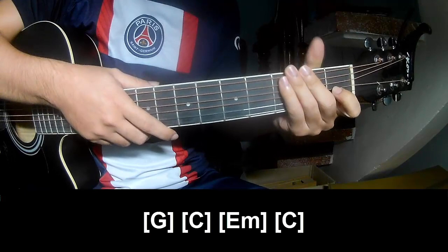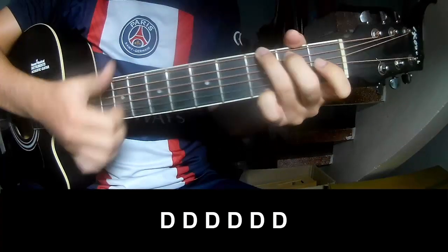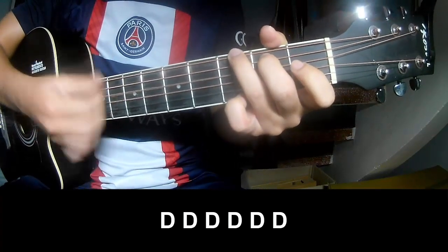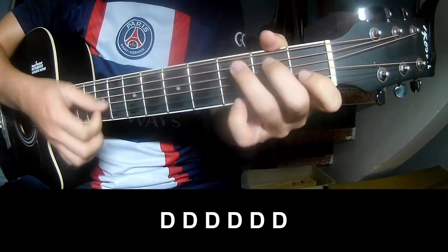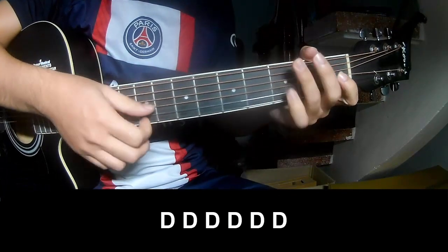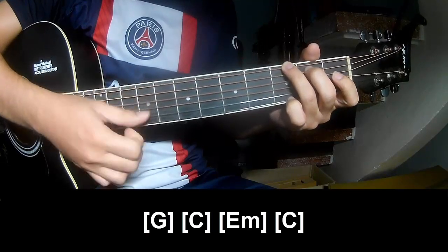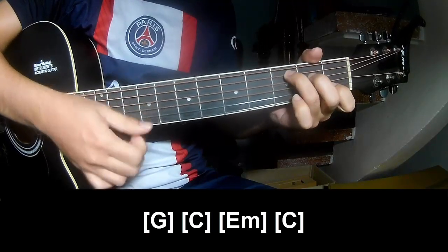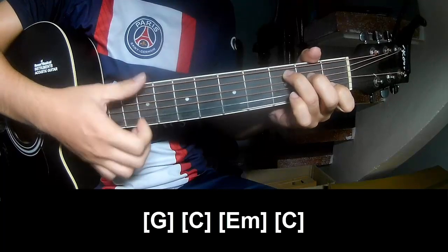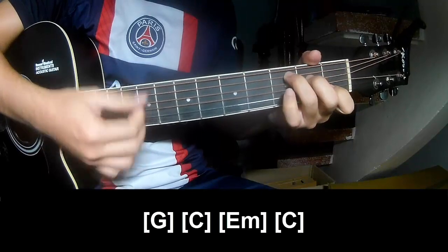And the strumming pattern is the same way for the tracks. Summarize the chords, and play along: G, C, E, M, C.